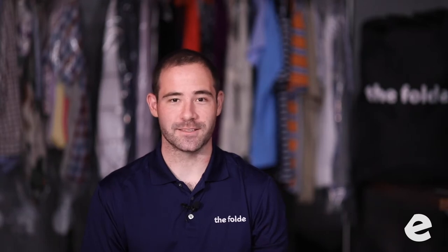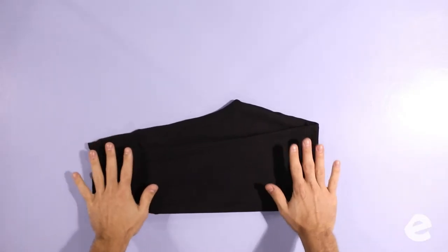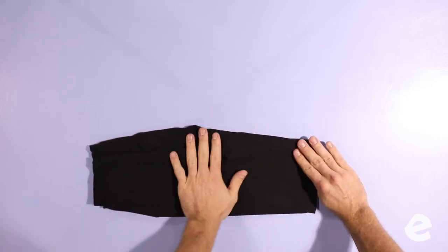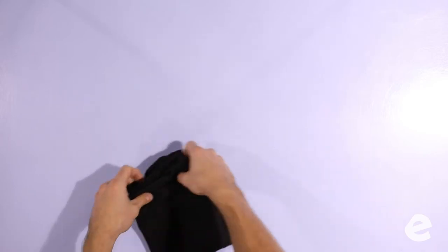So now we're folding some yoga pants. It's the exact same technique as we used for jeans and pajama pants — everything that's a long pant gets folded this way. We see a lot of yoga pants. Once to the top, fold in the crotch seam, and once to the top again.